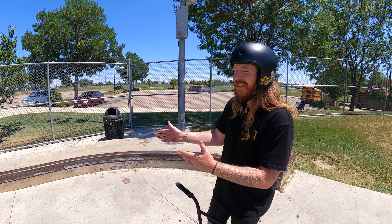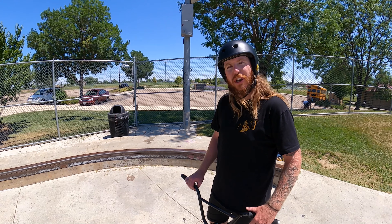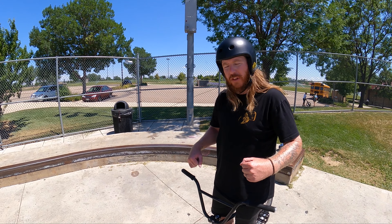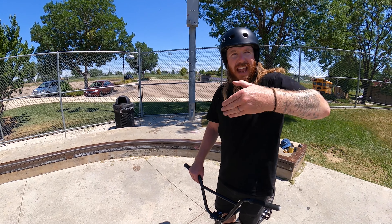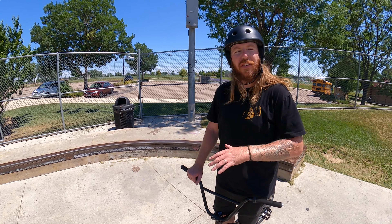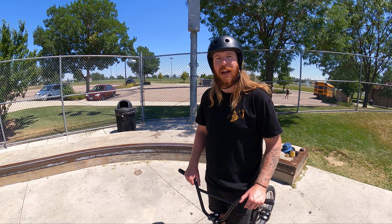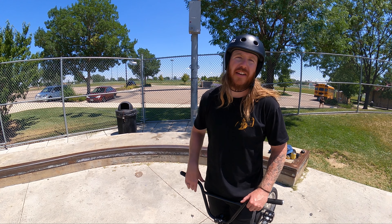Another great skill to practice on these ledges is something called a nose press to fakie. We're going to roll into the ledge with slow speed, let our front end contact the ledge, and absorb that energy with our arms. Sometimes our back end is going to slowly lift off the ground, and what we can do is snap our energy backwards and start traveling backward — that's called a fakie. This is an entirely different skill in itself, it's a really fun one to start implementing at the skate park, and it's actually something I use out on the mountain bike trail as well.